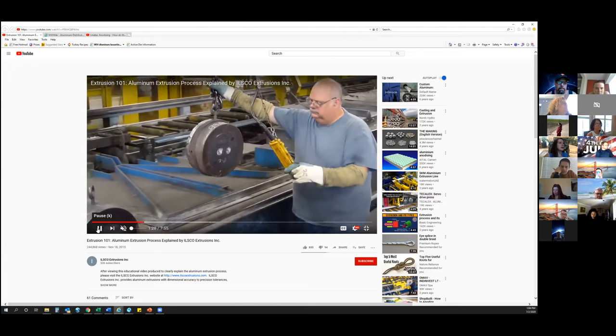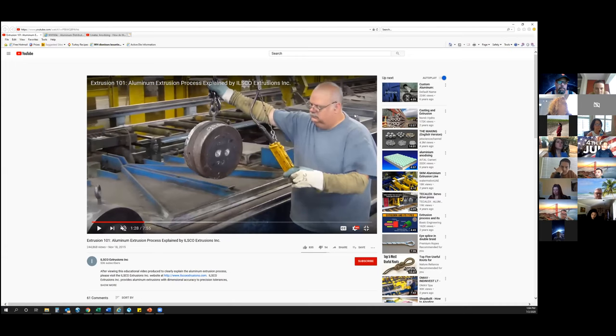This is a die, and where he just pulled it from was what they call a hotbox. Before the die can go to press, it needs to get loaded into the hotbox and heat up to a specific temperature. That way the heated-up billet can easily flow through the die.